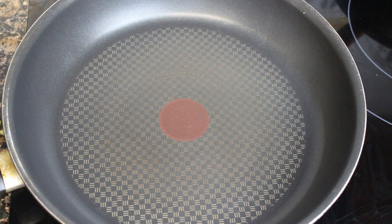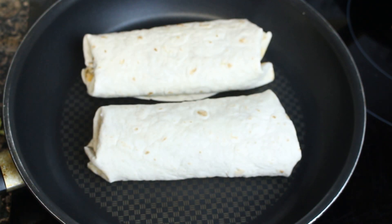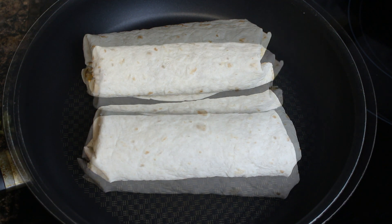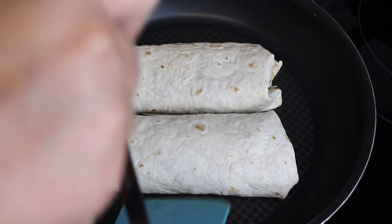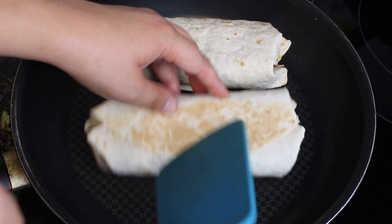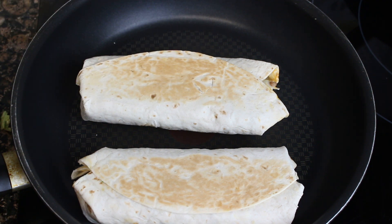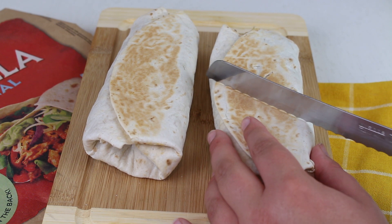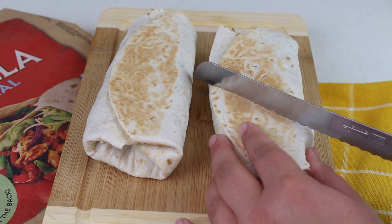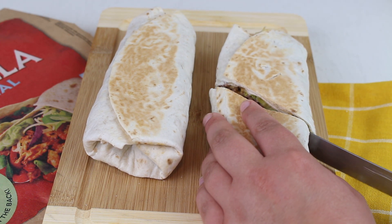Ahora lo llevamos a una sartén en la que no tendremos nada de aceite, y lo vamos a dorar primero por un lado y después por el otro para que esté bien calentito y además el queso se funda ligeramente. Cuando veamos que por un lado está dorado, con ayuda de una espátula le damos la vuelta para que se dore por el otro. Esto lo hacemos a fuego medio-bajo, al 4 o 5 de la inducción, para que no se queme pero caliente bien el contenido. Después lo servimos inmediatamente caliente.